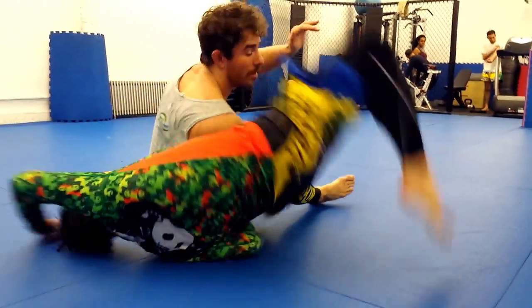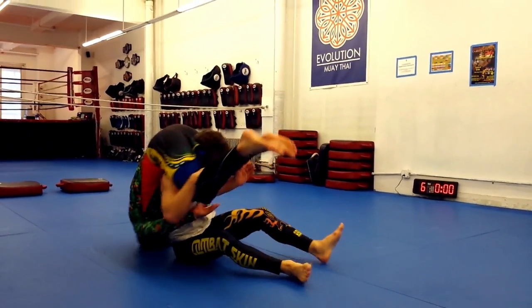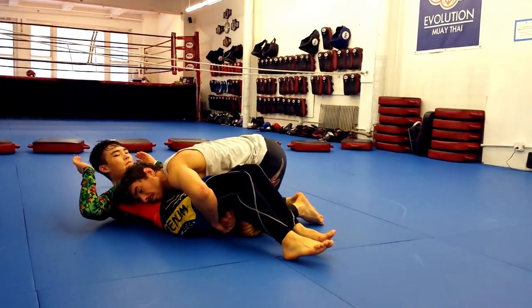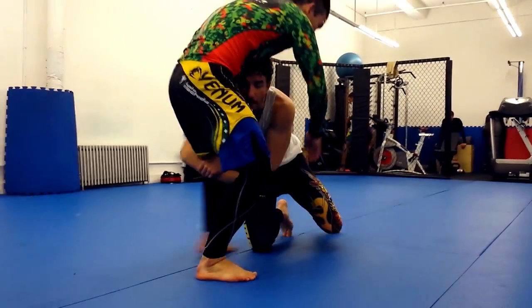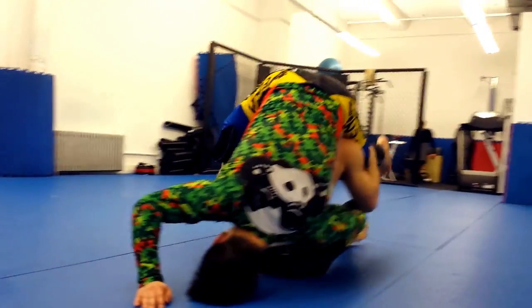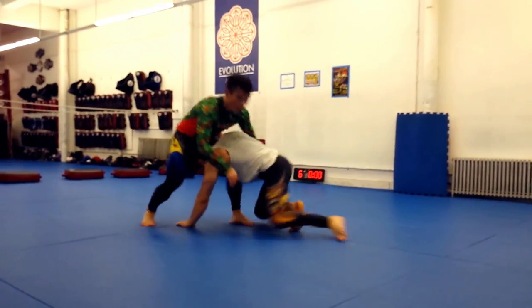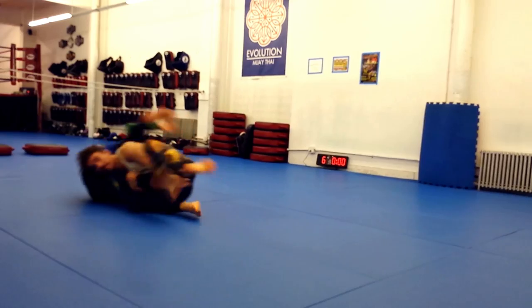Once you're sitting and have your opponent in the air, there are two ways to finish. The super basic push on one knee, pull on the other is pretty effective and will work against most unsuspecting opponents. I personally prefer to attack one leg and hook it with my leg, making any counters much more difficult and setting me up for a nice knee bar position.